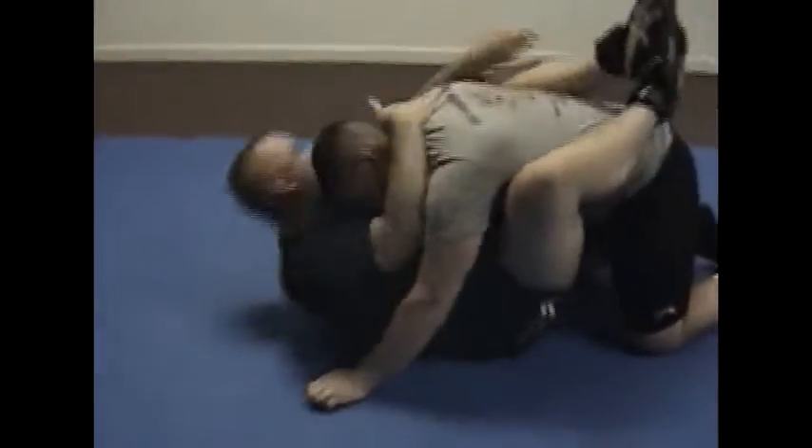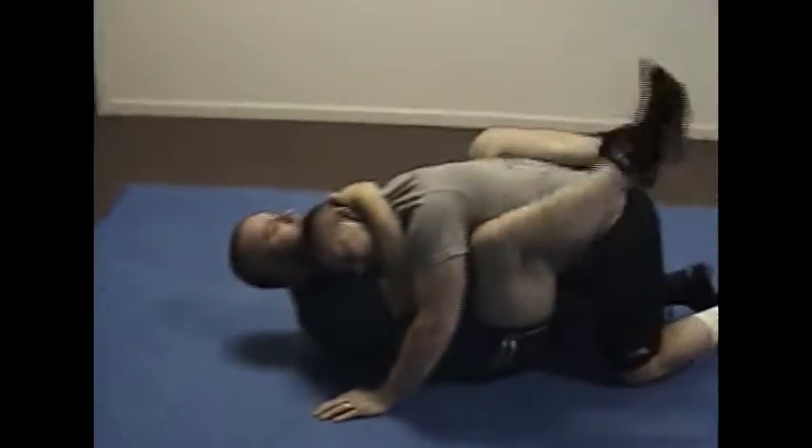I hit the ground, I'm going to be stunned. I get a hold of him right away, get that good position, okay?